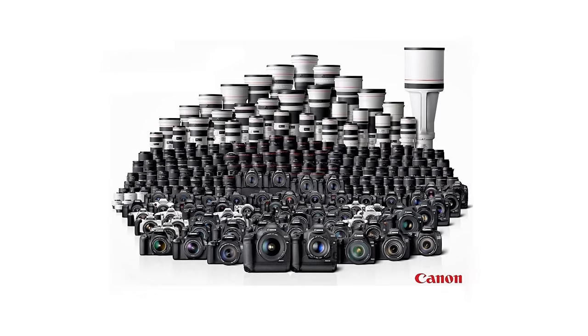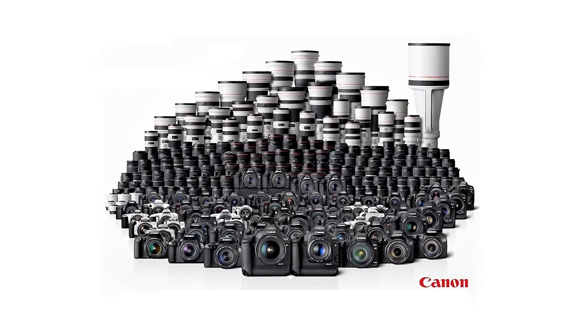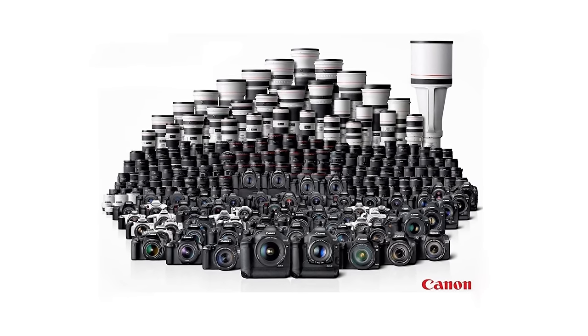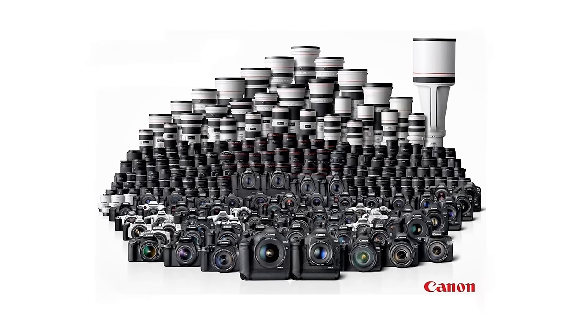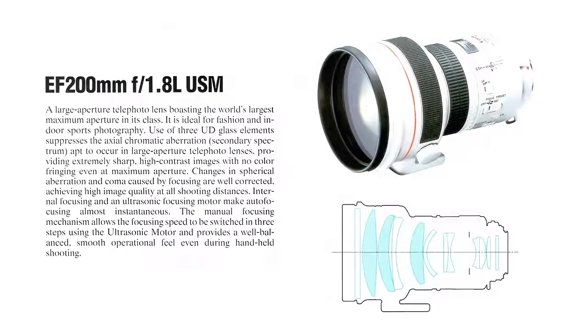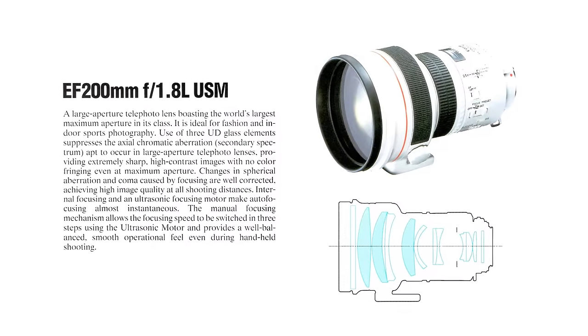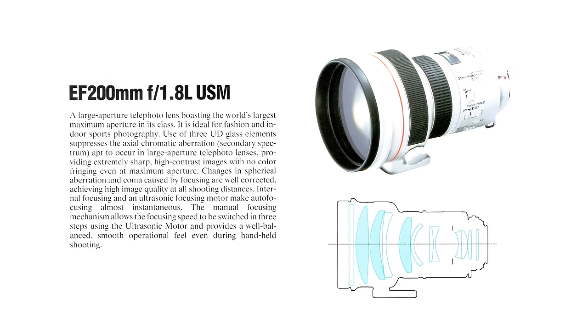When Canon launched their shiny new EF lens mount system back in the late 80s, its large size and autofocus capability was state-of-the-art, eventually going on to win a lot of the professional market over from Nikon. And one of Canon's killer lenses for sports photographers was this monster — the brightest 200mm lens ever made.